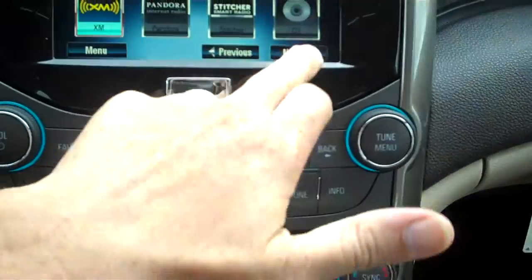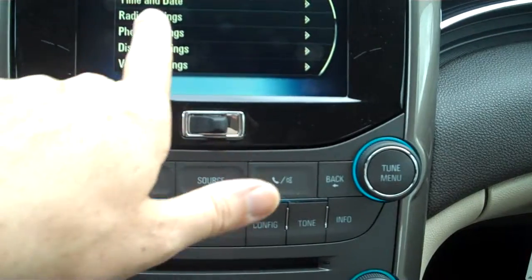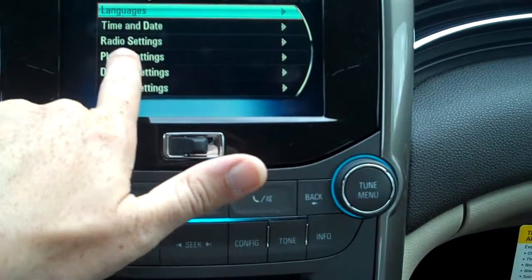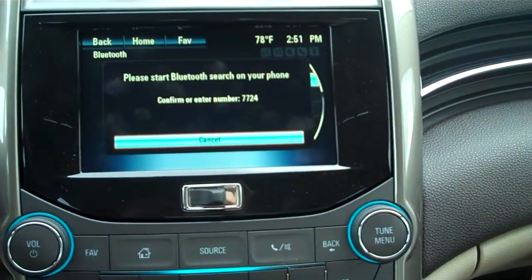We do have a Bluetooth option on the front screen. Go to Configurations, scroll down to where you want, and go to Phone Settings. Hit Phone Settings and select pair my device — it's going to ask you to start a search on your Bluetooth phone.